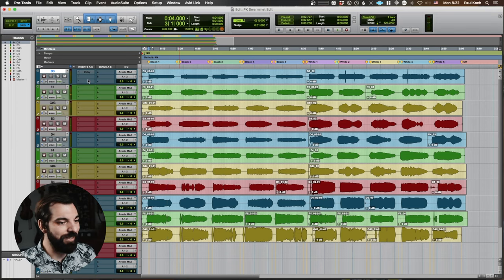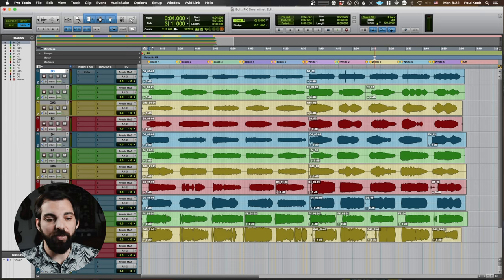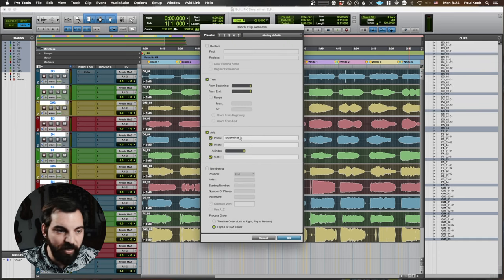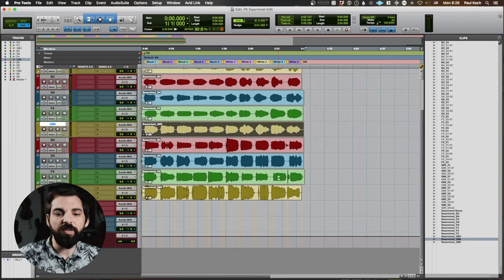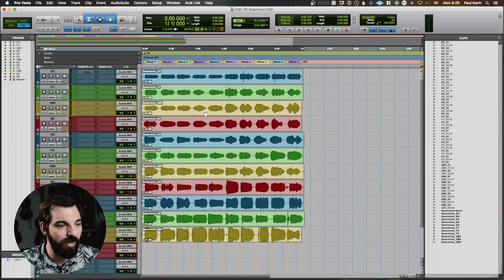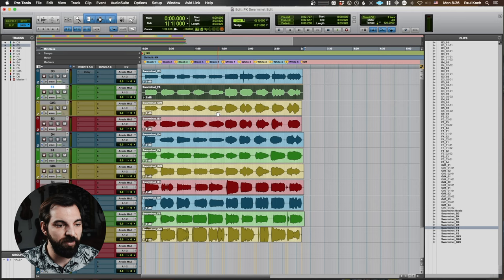Perfect — that's not going to need any tuning at all. So first things first, I already went through and adjusted the edit points to make sure no notes were cut off. I'm going to export these as one long file each and denoise them, then tune them, and then we'll be ready to go. I'll select all of these and rename them — I'm going to add Swarminette to the beginning and trim off the last three characters to lose the numbers. So we should just have Swarminette D3, Swarminette F3, Swarminette G sharp 3. One thing that's a little annoying about the batch renaming is it only renames the region inside Pro Tools but not the actual file. The quickest way is to double-click it — if 'name clip and disk file' is already selected, you can just hit enter and it'll rename the disk file as well.